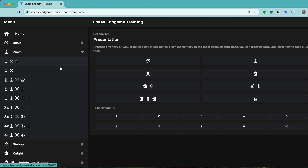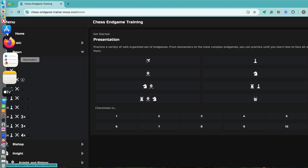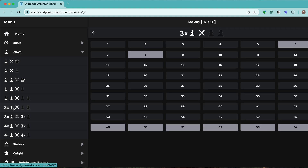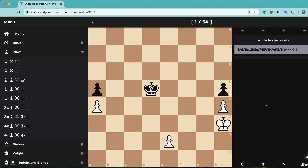The next category is Pawns, and there are many combinations: pawn against a king, two pawns against a white pawn, two pawns against the king, two pawns against one pawn, two against two, three against two, three against three, four against three, and four against four — it covers the entire range. In each one, for example three white pawns against two black pawns, there are 54 positions you can practice. The ones colored white are most likely positions where you would have to fight for a draw; everything else is probably a win. If I click on one, you see a position with three white pawns against two black pawns.